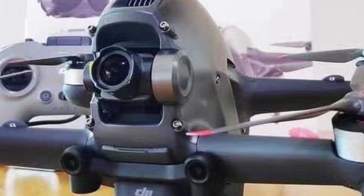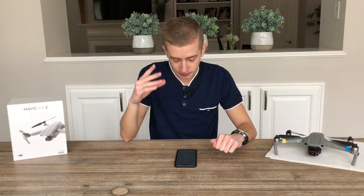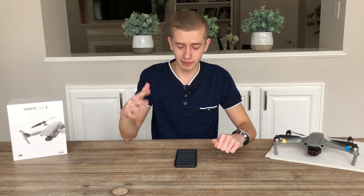Let's talk about obstacle avoidance. This drone will have forward and downward obstacle avoidance sensors. Something really nice is that during FPV mode — the fastest mode — the sensors are still going to be enabled, which will really help prevent crashing. I think that's something really important.